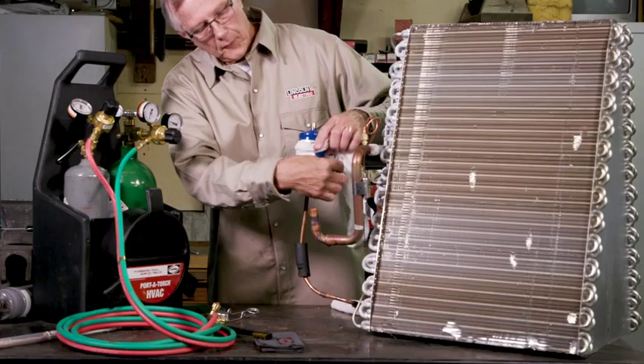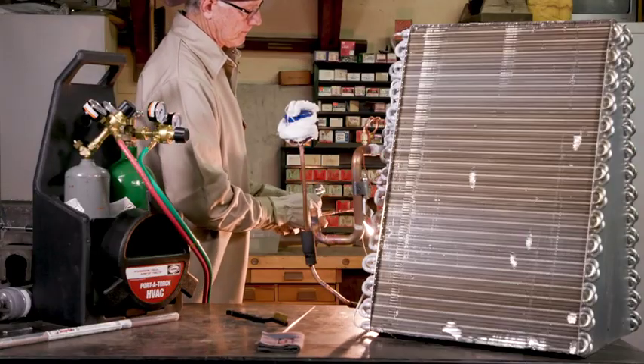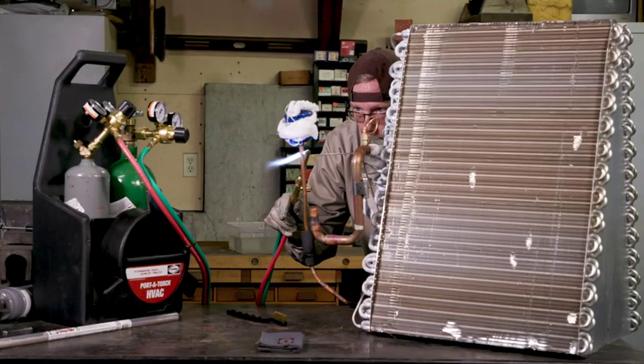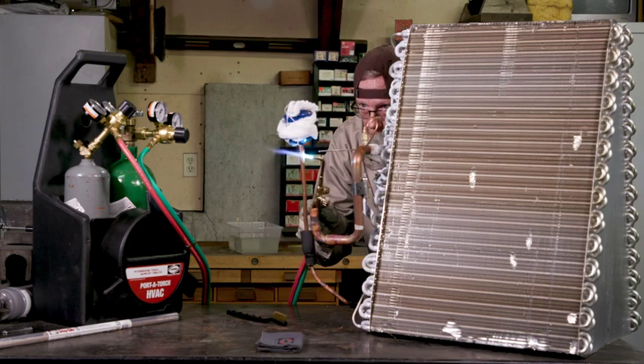Wrap a damp cloth around the dryer and the tube leading into the dryer. Now it's time to light the torch. A neutral flame is preferred. Move the torch around to heat parts evenly. If you are brazing a tube, heat the inner tube first, then the fitting.